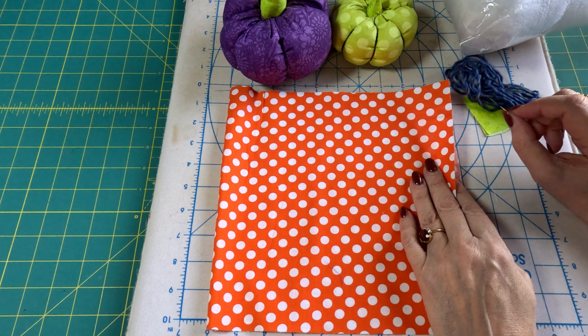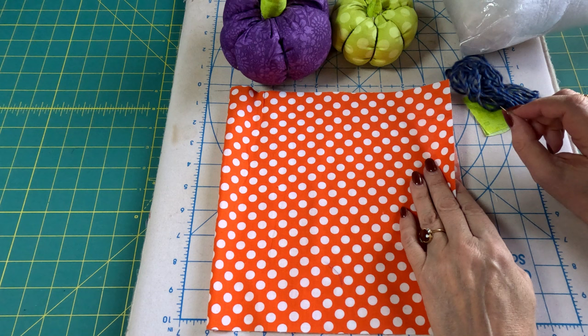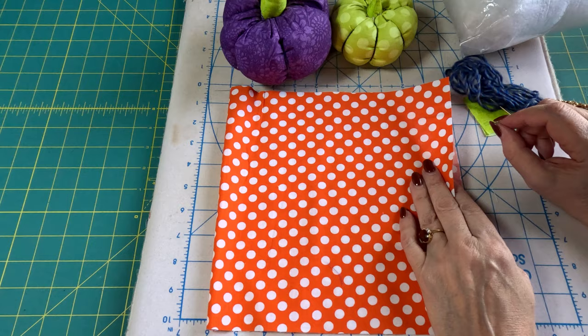I have to warn you that there is some hand sewing in today's project. I try to stay away from very much hand sewing because so many people don't like to do it. I don't mind it, but a lot of people do.